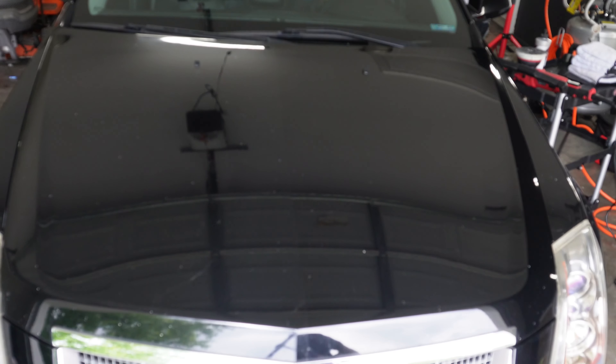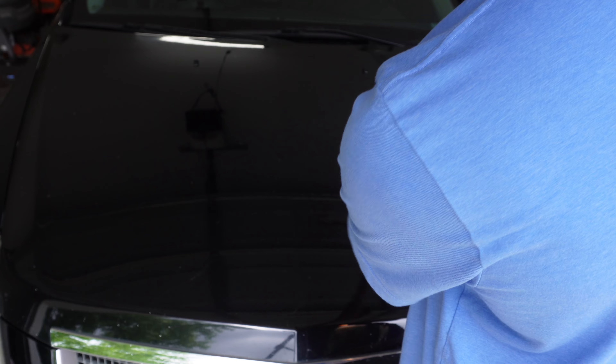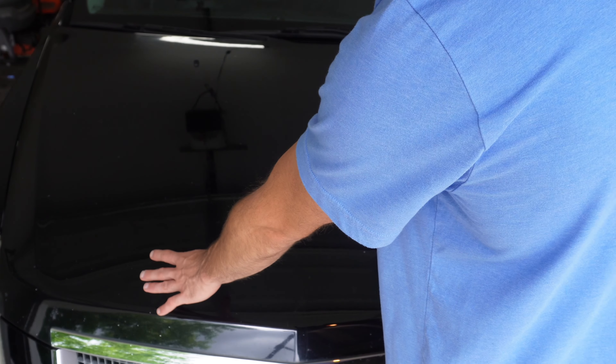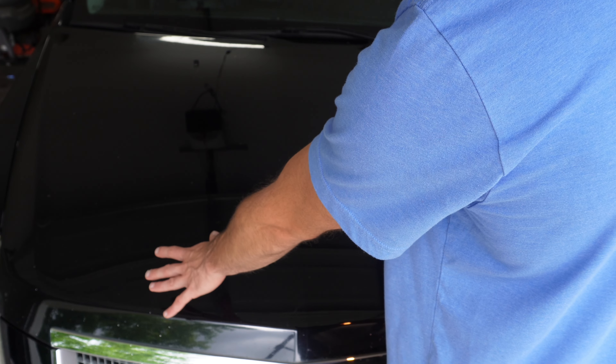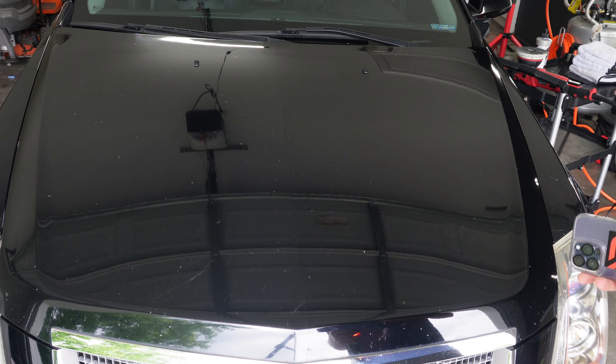I don't know if you can see the difference on camera or not, but in person there's a very distinct difference between the two sides. This side almost looks like a dark gray now compared to black — it's crazy what a little bit of paint enhancement can do.